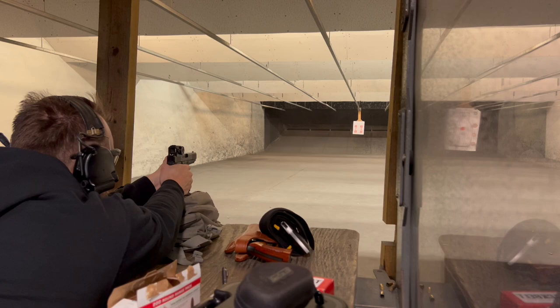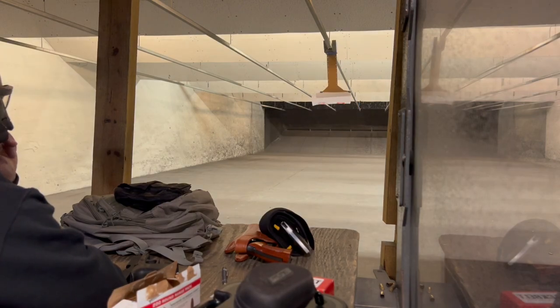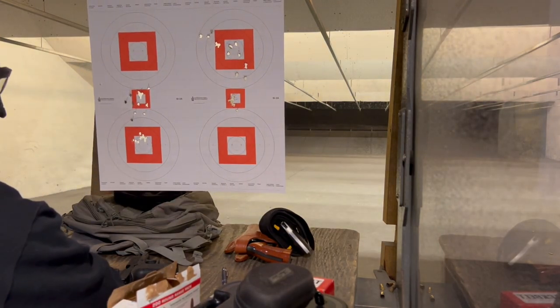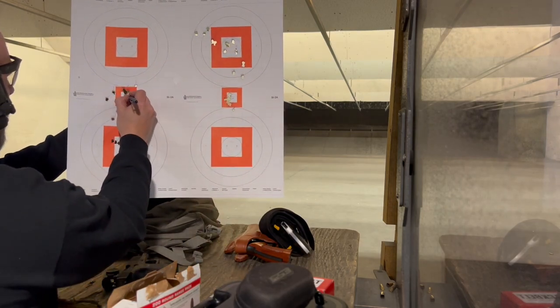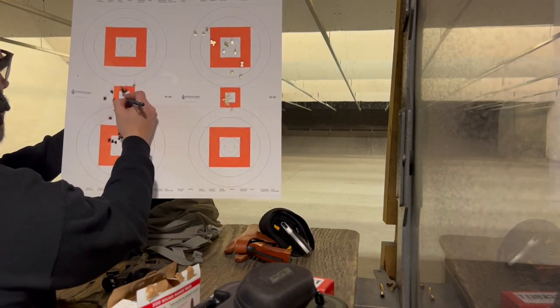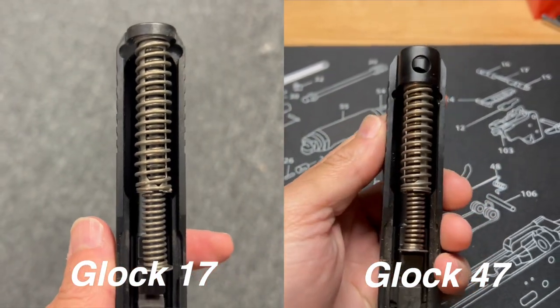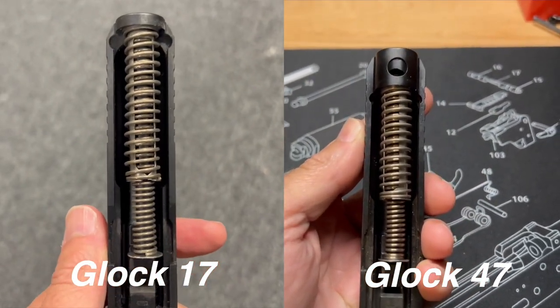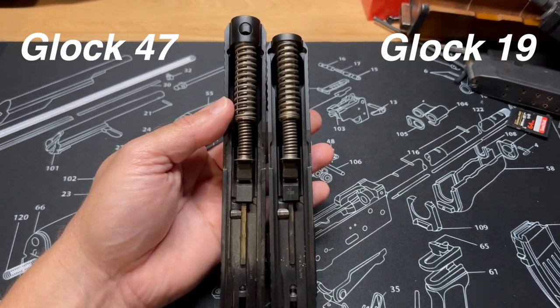If you're not familiar with this pistol, I'll give you a quick 50,000 foot overview. Realistically, this is a pistol that was requested by Customs and Border Patrol, or CBP. They basically wanted to have a pistol that could be configured in several different ways, and we'll talk about that in this video. Essentially, what this is is a Glock 17 with a Glock 19 recoil spring, which gives it a couple of different attributes.